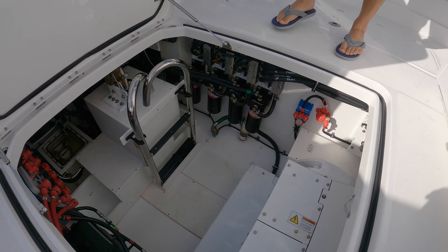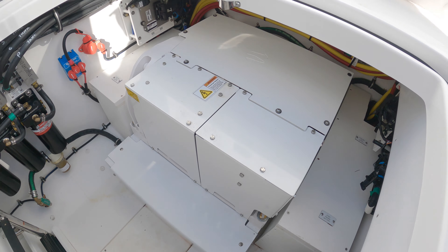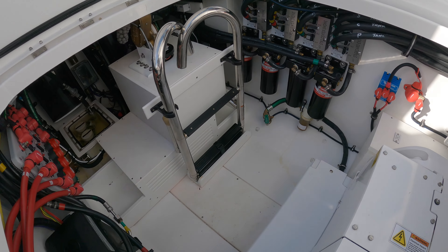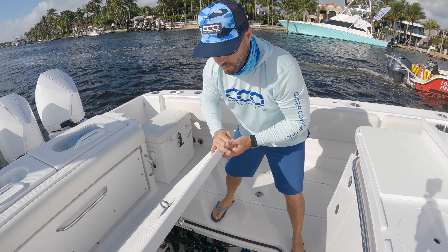Take a look at this huge bilge — there's a SeaKeeper 3 on this one, great access. You even have what seems to be your staircase off the side, but you can almost use that to get down in here. All your battery switches are down there and you can fit four guys in here no problem, it's huge.